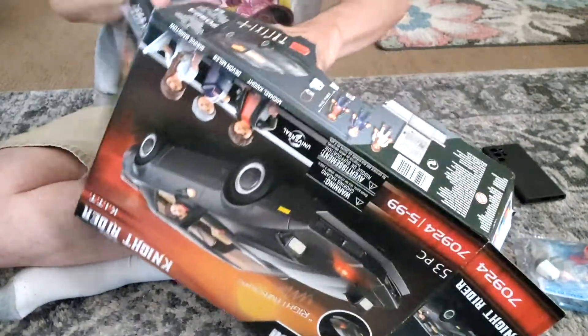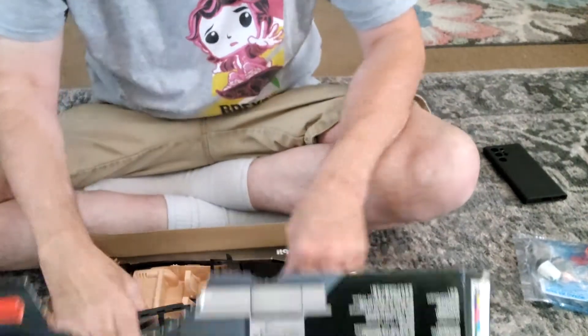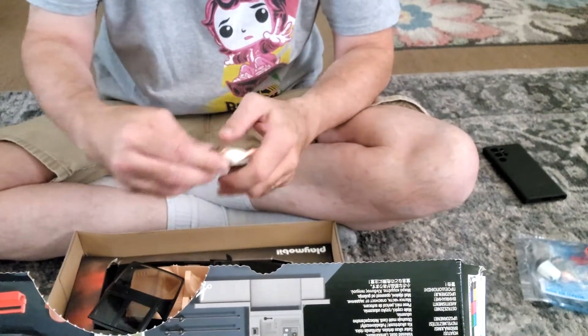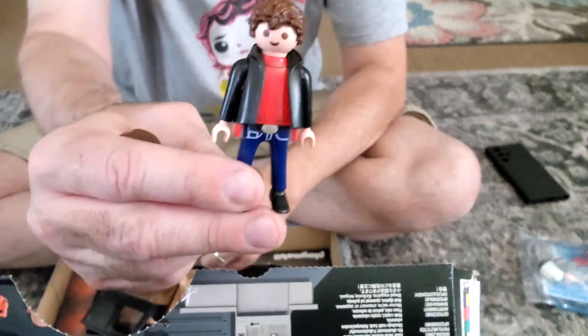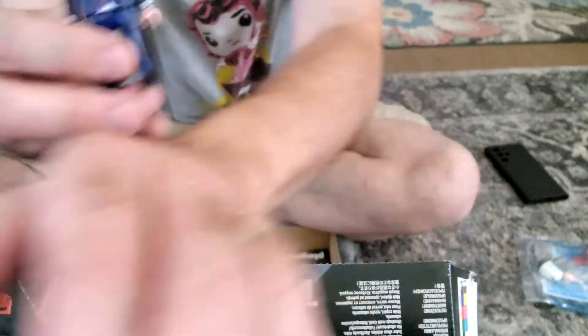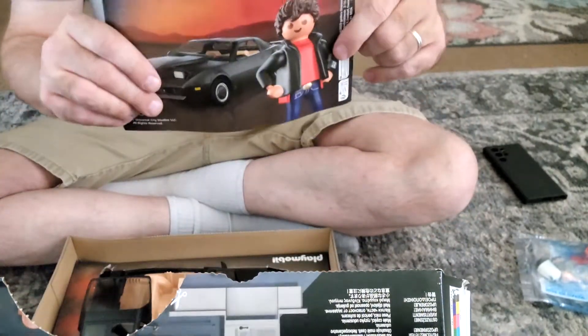It's going to take some assembly to do here. Right off the bat — wow, they're quite warm, it's been sitting in a UPS truck most of the day. Here we go: we've got Michael Knight figures, Bonnie Barstow, and finally Devin Miles, plus an instruction booklet.